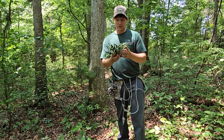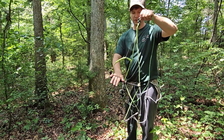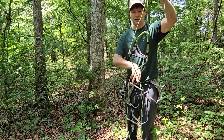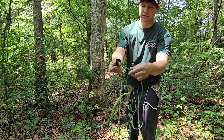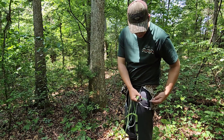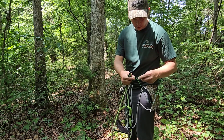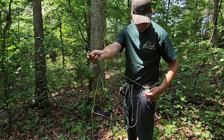And of course you'll need the SolidStep Aider with the EverOpen foot loop and the Aider leash. I'm going to go ahead and take this Aider leash off and attach it to my saddle so that as we're climbing we can never lose our Aider.